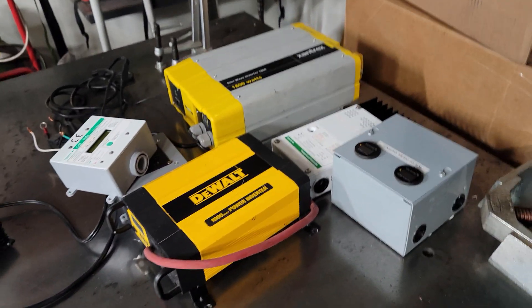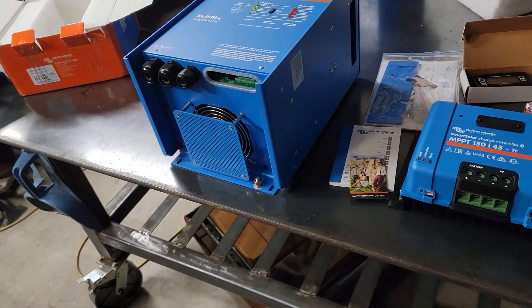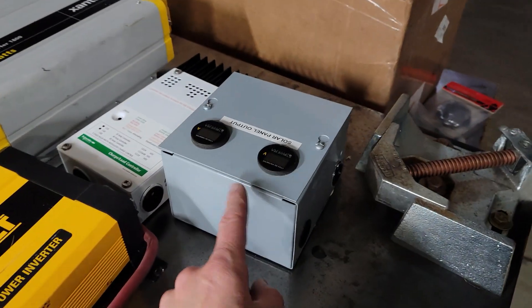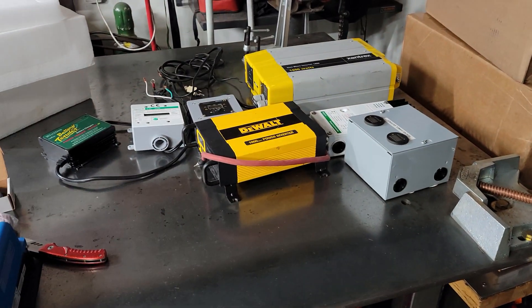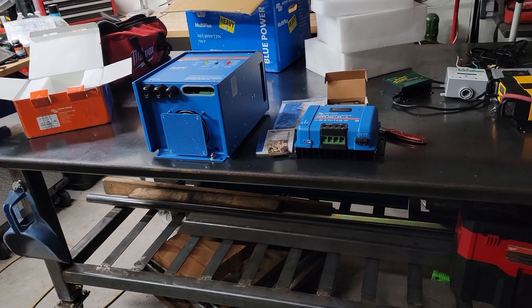In case you're wondering, this is everything I took out. All of those components are being replaced by just two simple components, and these are expandable and upgradable. There is a remote similar to this but with a color TFT screen that I'm probably going to end up getting. I will try to leave links in the description for these two items, and all of this old stuff is going to be available on the LMTV Facebook page or Facebook Marketplace.